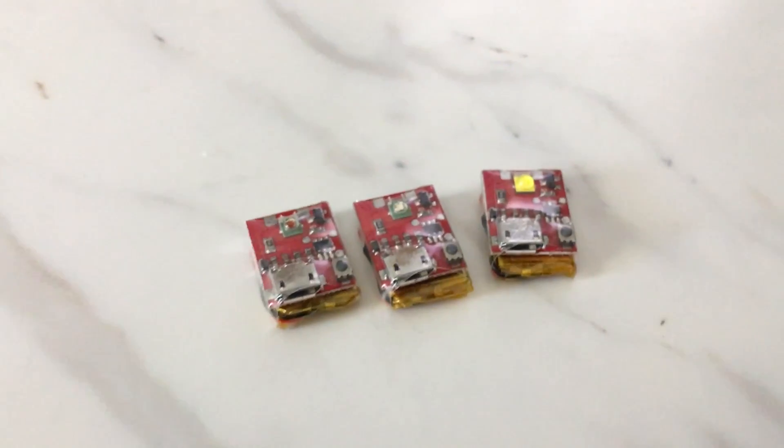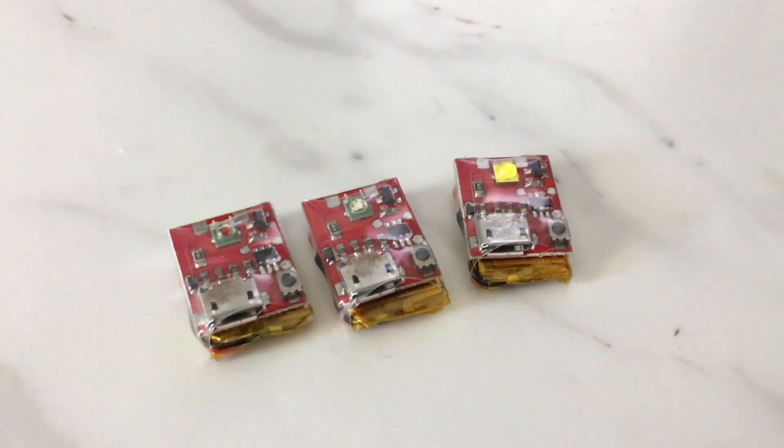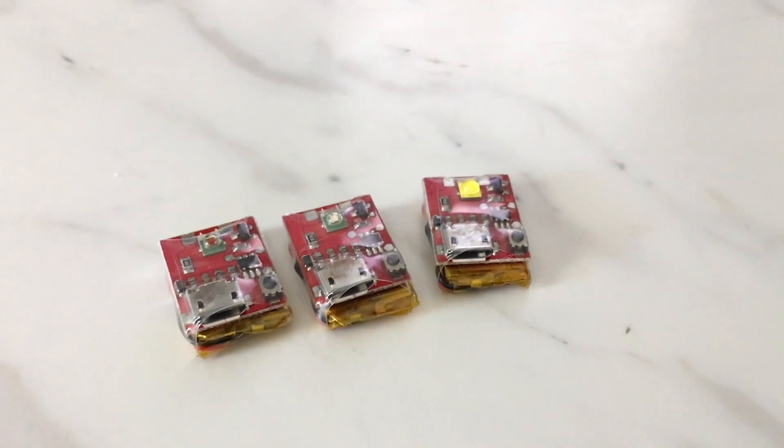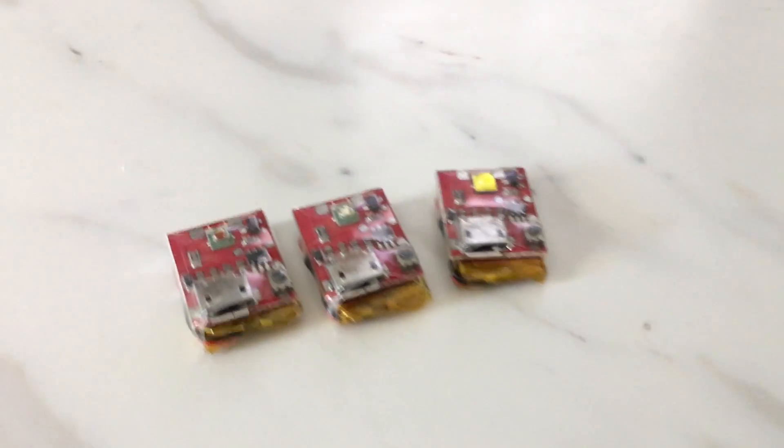Hey, what's going on Pilots? This is Mark with MDP Air and I have to show you this new product that's out by Strobe-On. These are rechargeable USB rechargeable strobe lights for drones.